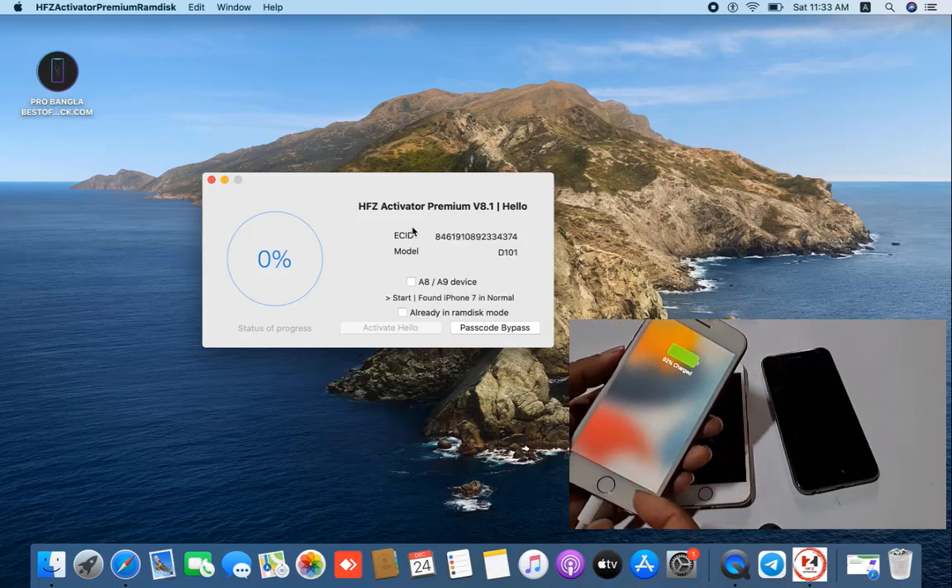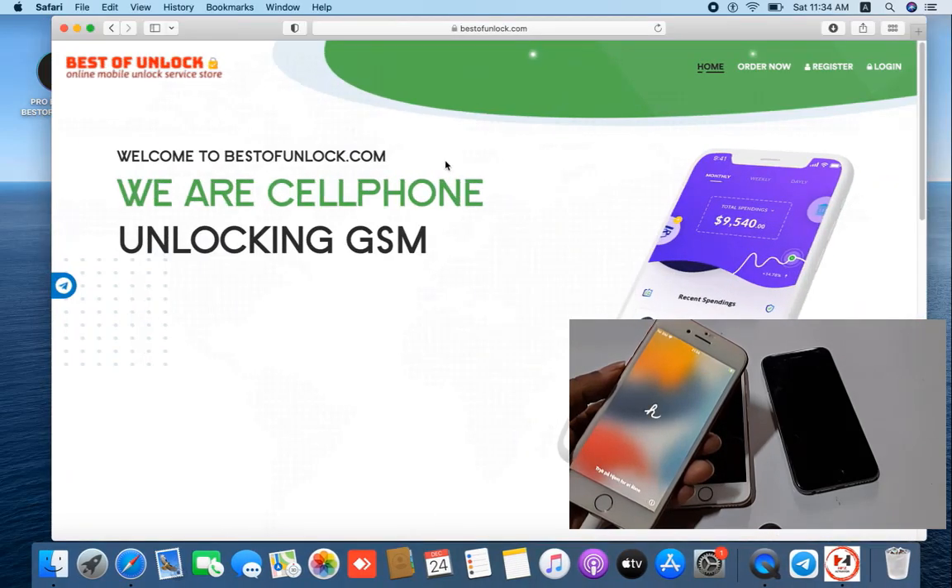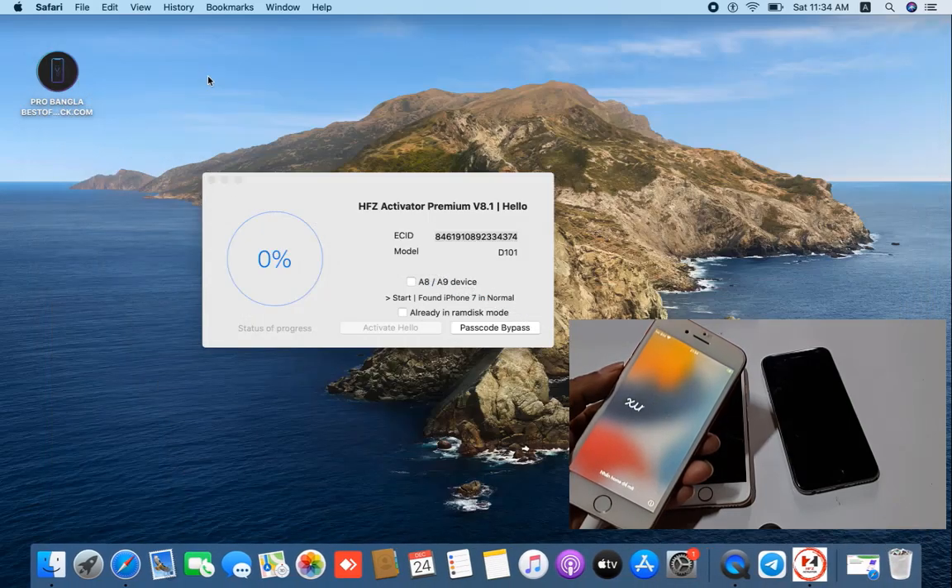I will show you step-by-step so you will understand easily. You need to copy this ECID number to register. First, copy the ECID number, then go to bestofunlock.com to activate. You need to activate your device from here — after activating, click here for hello screen devices.